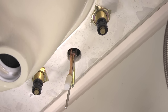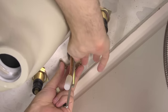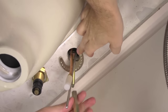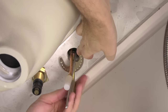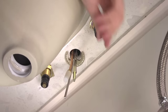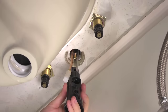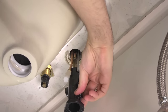From underneath the sink, secure the faucet to the threaded mounting post that rests next to the water supply line. First comes the metal horseshoe washer, which is designed to accommodate the lines feeding out of the faucet. Be sure to have the bumpy side of the washer facing up for a tighter seal against the sink. Next is the long mounting nut — use the quick install tool to tighten it onto the sink. It helps to have someone topside to make sure you're tightening it on straight.